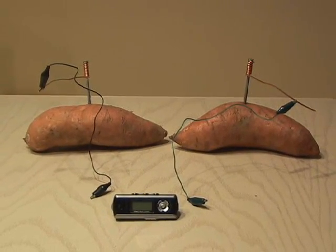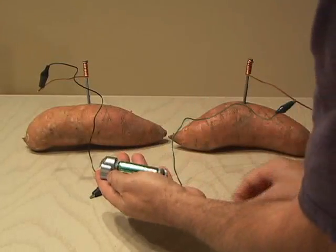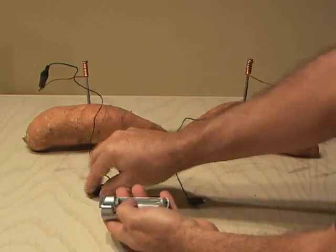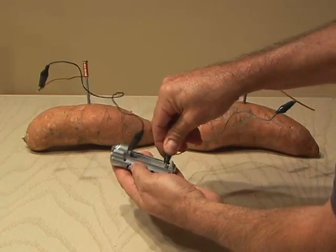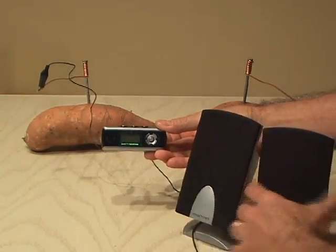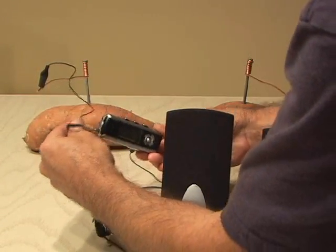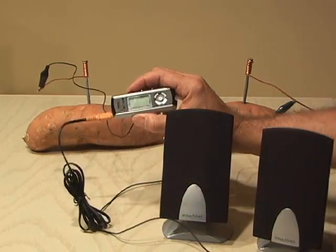So I've got my MP3 player, and I'm going to go ahead and take the battery out, and then I'm going to take the leads from each potato. I've got some trusty speakers here. I'm going to plug that in, and let's see what happens.